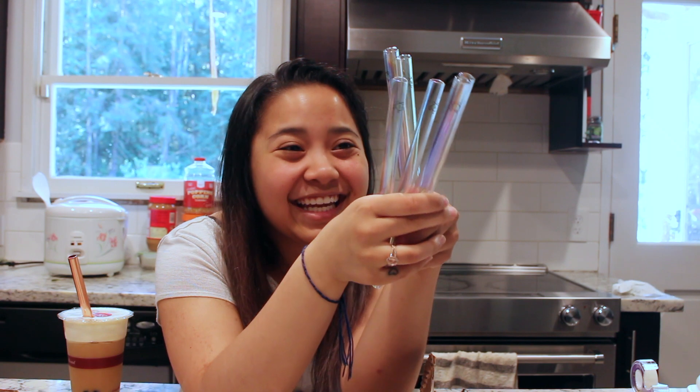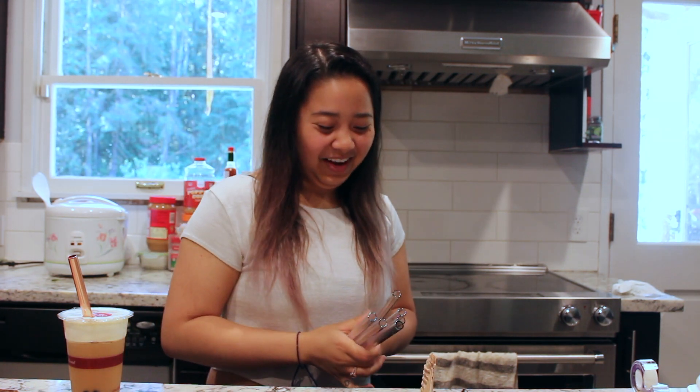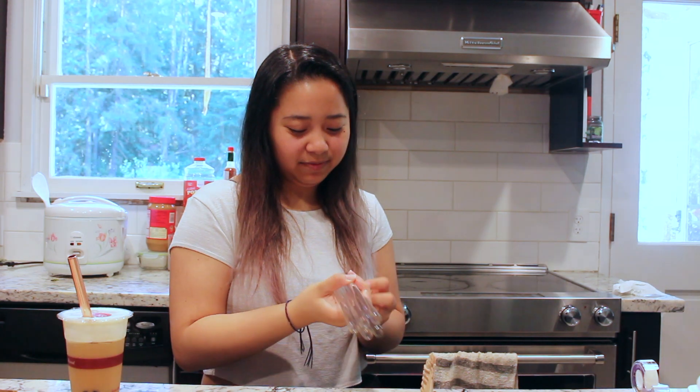I cannot tell if you guys can see the colors on these straws but they are ridiculous — these are so cute. I am regretting putting the straw in my drink now, but it's okay.